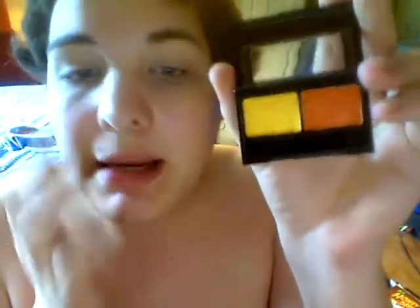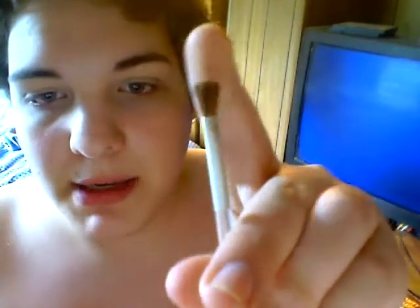Now that I've done that, I'm going to take the yellow in my NYC Upper West Side Palette and I'm just going to put that all over the lid. I will be using a brush like this — just a big fluffy brush — to place this color all over the lid.